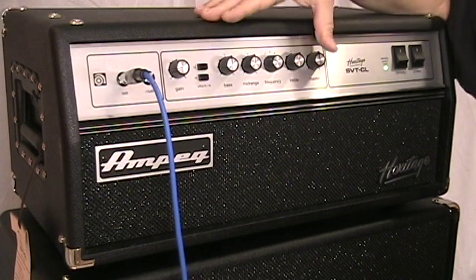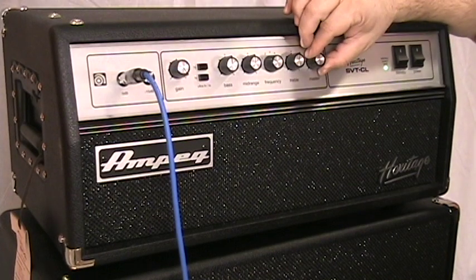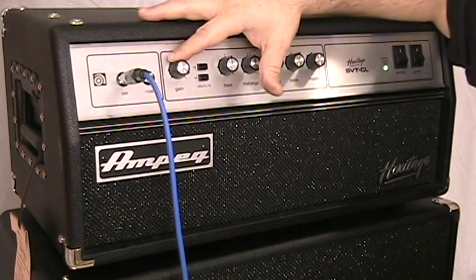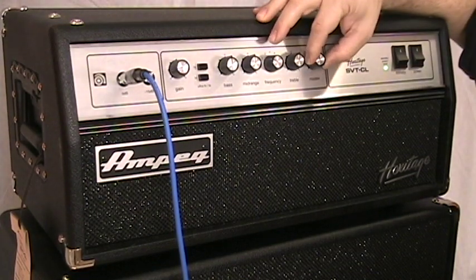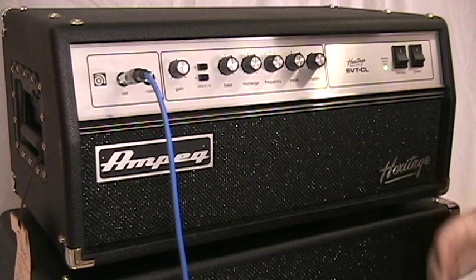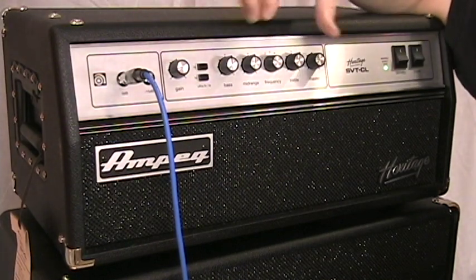I'm going to skip over the EQ section and talk about gain and master. If I want an overdriven, wide-open SVT sound, I dial up the gain and control the volume with the master. If I want just the opposite — a nice clean SVT sound — I bring the gain control down and dial up the master. That's the power of the gain and master controls combined.